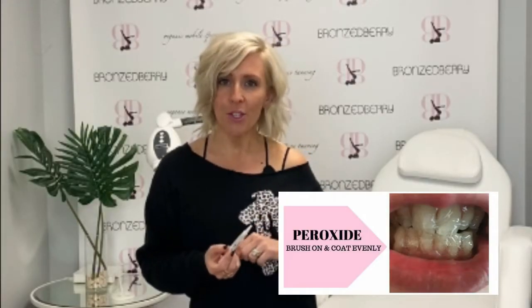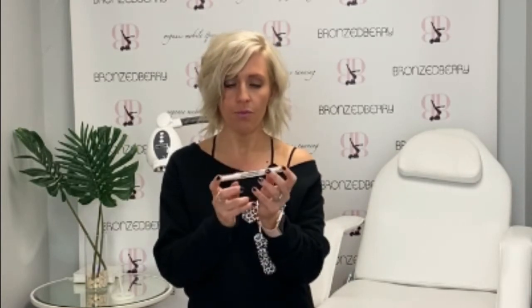Once the gel is in the brush, you can use it to apply to the individual teeth. Make sure you look at the picture below to reference how much gel should be on your teeth. You're going to use almost the whole syringe or gel pen. Each 20-minute treatment should use about a third of the gel in the syringe.